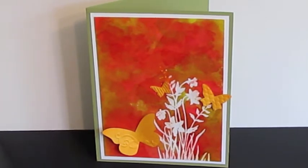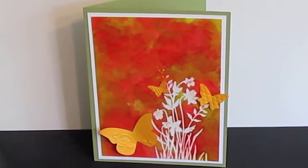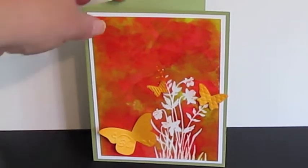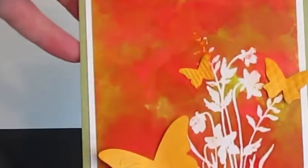She showed how to use alcohol inks on glossy paper and then to do an iron off after embossing an image. It's kind of a cool technique and I wanted to try it.